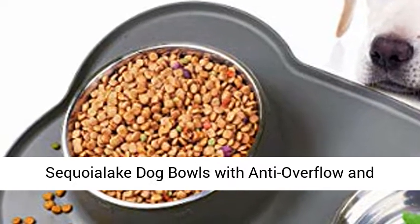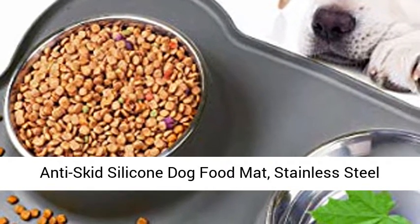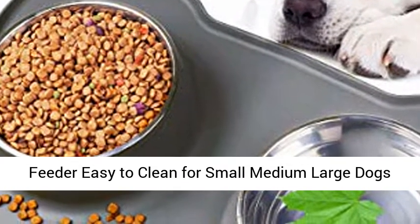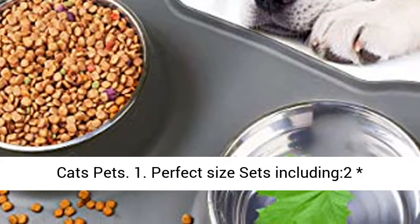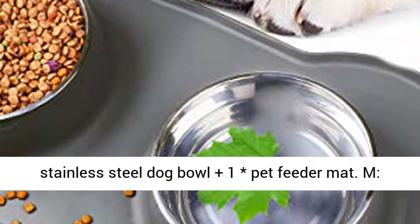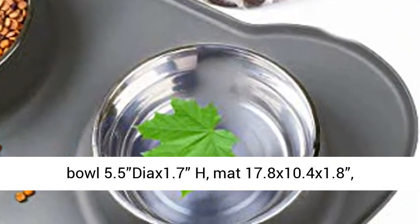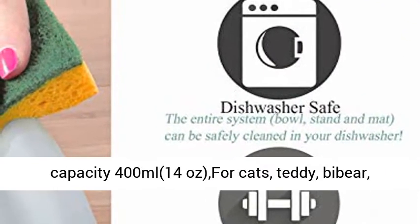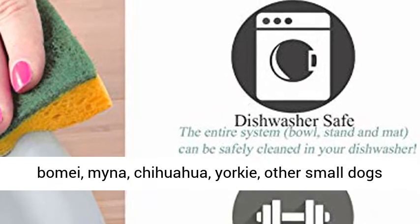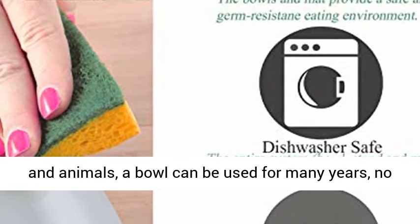Sequoia Lake Dog Bowls with Anti-Overflow and Anti-Skid Silicone Dog Food Mat. Stainless Steel Feeder, easy to clean for small, medium, and large dogs, cats, and pets. Perfect size set including 2 stainless steel dog bowls plus 1 pet feeder mat. Bowl: 5.5" DIA x 1.7" H. Mat: 17.8 x 10.4 x 1.8. Capacity: 400ml / 14 oz, suitable for cats and small animals.